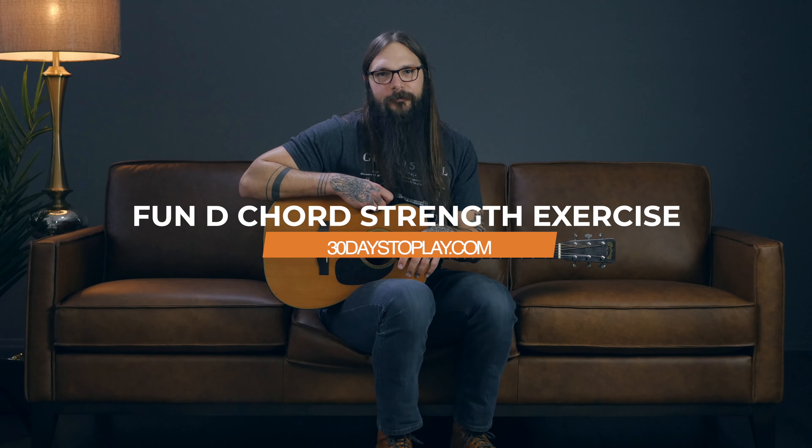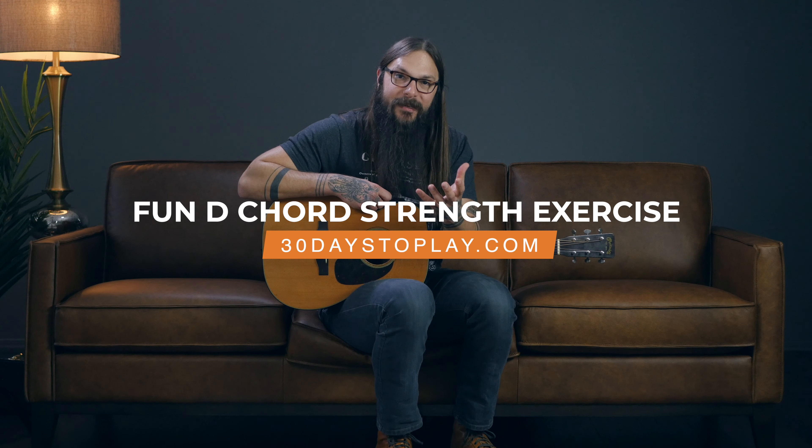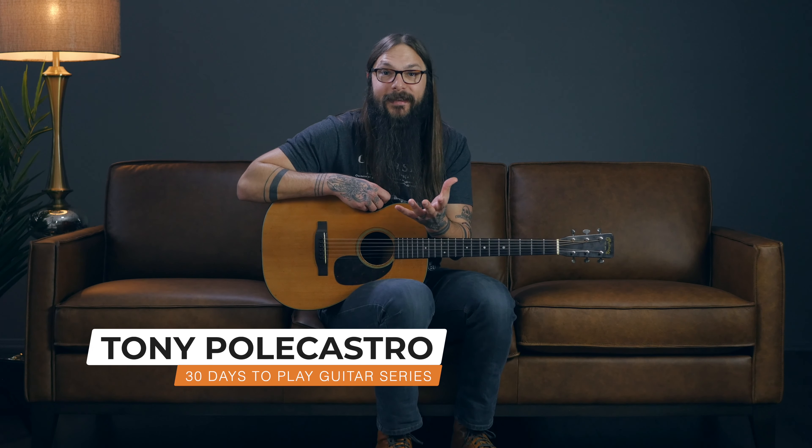You're more comfortable with the D chord, and you know that the D chord is tiny yet mighty. The D chord has gifts that keep giving in this exercise, and I'm going to show you how to access those gifts.